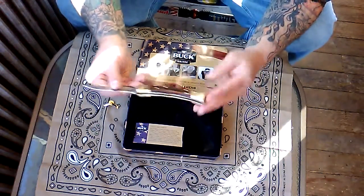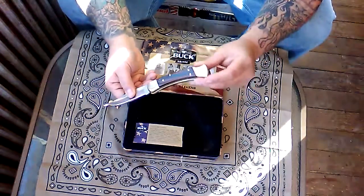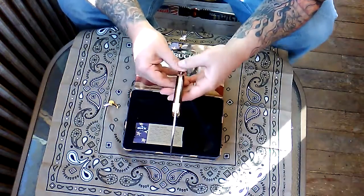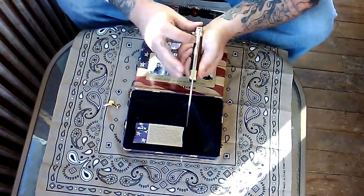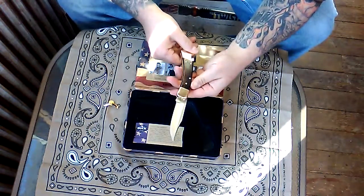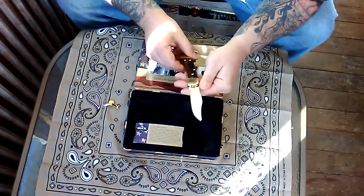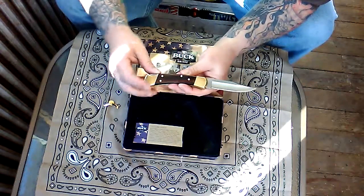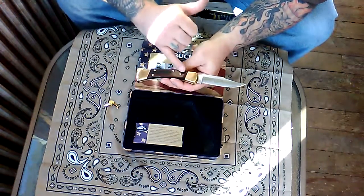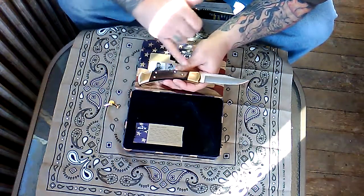Very sharp. I believe they make these in 440 stainless steel — to be honest, that looks pretty nice. The top wood looks a little different; one side looks very dark and the other looks brown. I plan on using the blade. On the other side I notice a little bit of discoloration on both the brass bolsters.